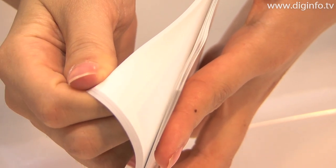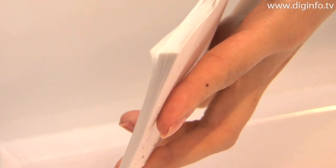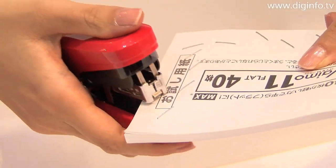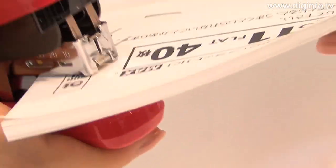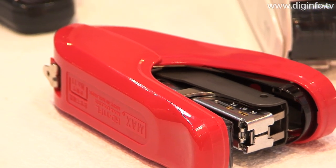Previously, to staple 20 or more sheets, it was necessary to use a medium-sized tabletop model with large thick staples. But the VIMO11 Flat makes it easier than ever to staple 40 sheets at once.